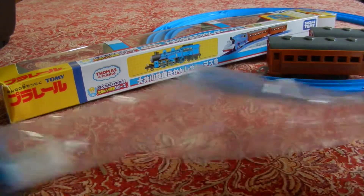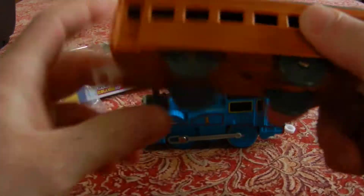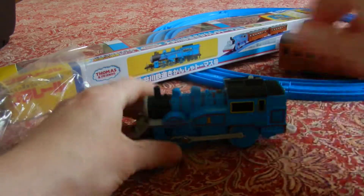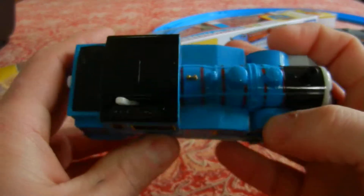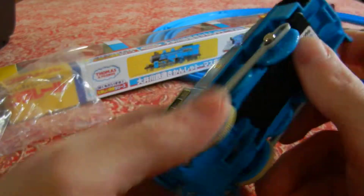So you'll either see my utter joy or my utter disappointment. For those of you who haven't seen it, it comes with two brown coaches — I now have six of these, which is kind of cool. This is the guy, this is Thomas C11 — he's gorgeous, looks great, just a wonderful train.